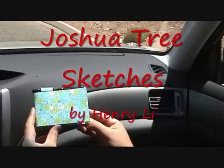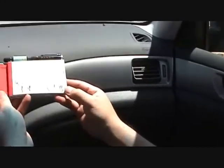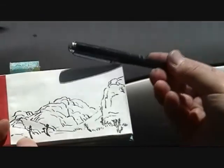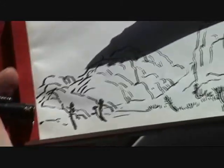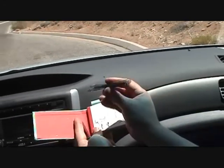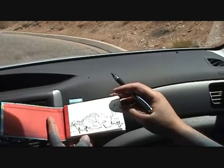Here is my pocket sketchbook — you can see it's very compact. I got a brush pen filled with ink. When it's not in use, the cap protects the bristle and the ink inside. You can turn the cap into the handle to extend the length of the brush. Now I'm ready to draw.